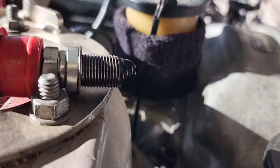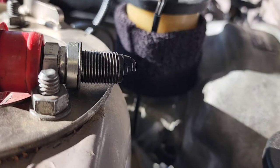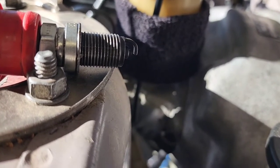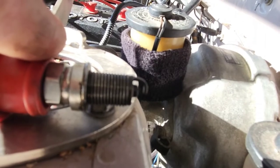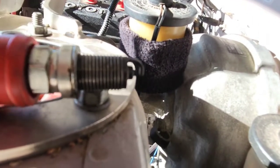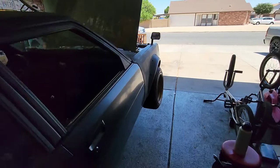Let's see if you can notice it. Alright, let's try this. Oh, we got spark.